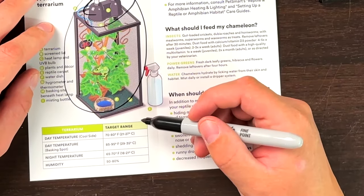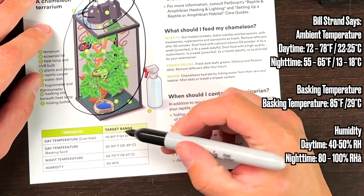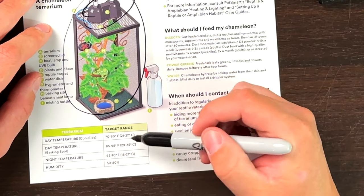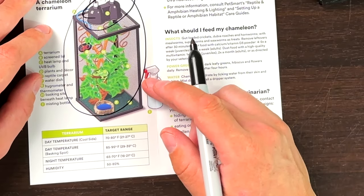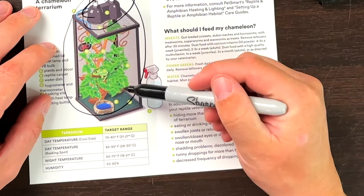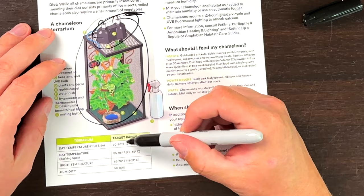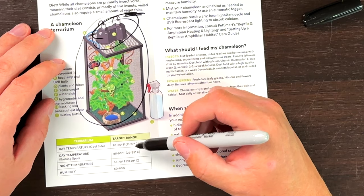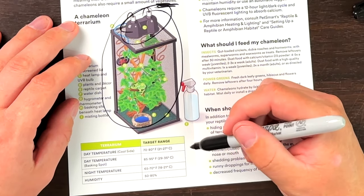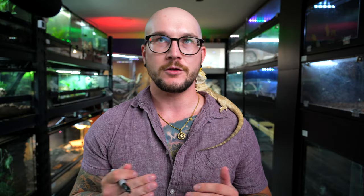So for daytime temperature, the cool side is 70 to 80 degrees. Generally with chameleons, in an enclosure like this one, the cool side is actually the cool zone at the bottom and it gets warmer at the top, which is fine. Your basking spot goes up to 95 degrees, and then the nighttime temperature drop is 65 to 70. Your humidity is 50 to 80%, but it doesn't mention that you need the humidity to be higher during the night than during the day. That's something interesting.